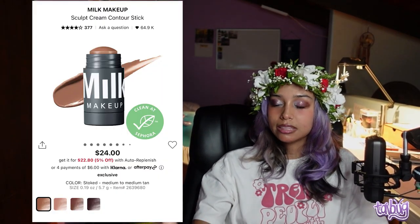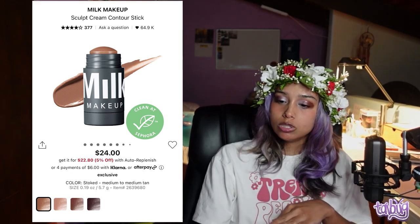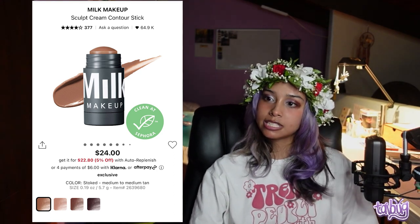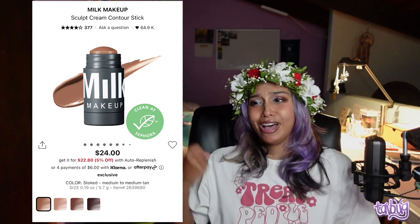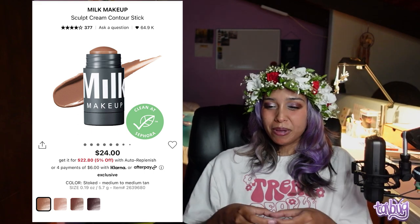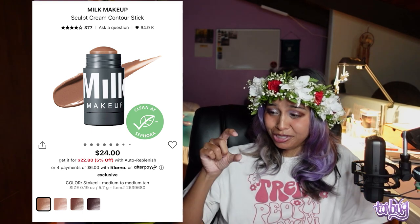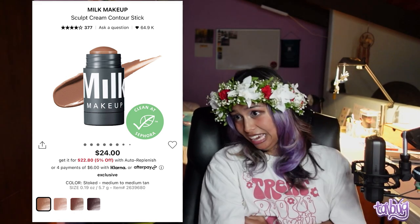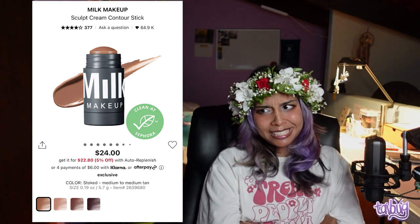Another contour option is the Milk Makeup Sculpt Cream Contour Stick, just recently released. It's cool-toned and amazing, with a really dark shade I hope works for darker skin tones. My only issue: why is it so small? Milk Makeup used to make big tubes for blushes and bronzers, and now they only do the little mini ones but charge the same price as the big ones.